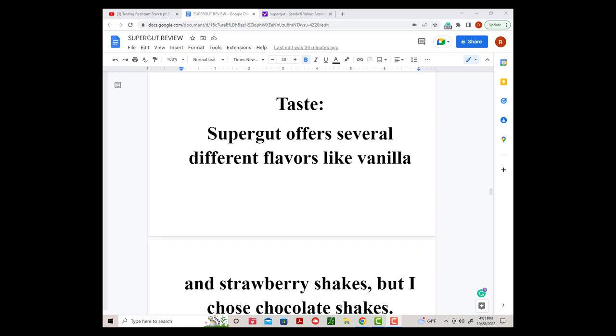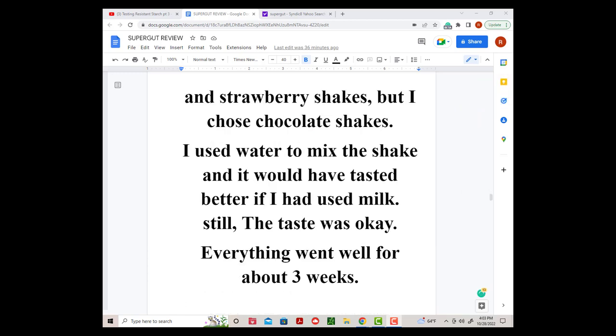Taste: Supergut offers several different flavors like vanilla and strawberry shakes, but I chose chocolate. I used water to mix the shakes and it would have tasted better if I had used milk. Still, the taste was okay.